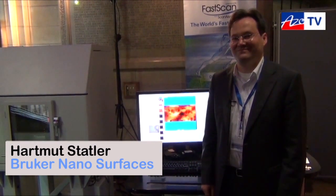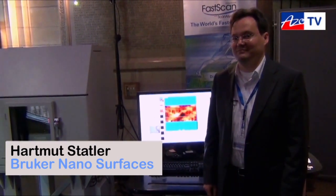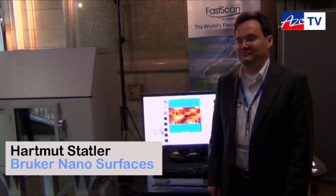Hello, this is Will Suter from Azo Nano and we're talking to Hartmut Stadler from Brucke. He's going to tell us about the Dimension FASCAN AFM.